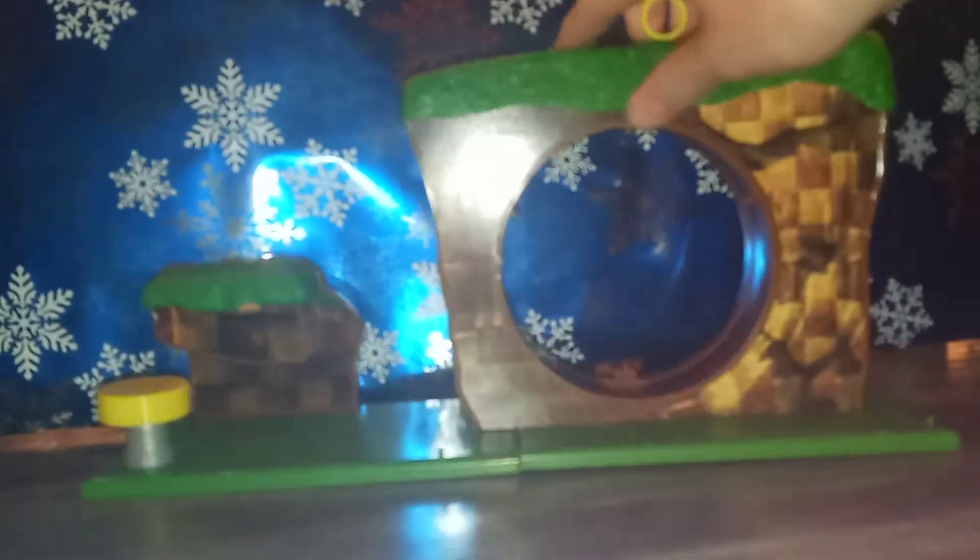Ignore my sparkly Christmas wrapping paper background here for a second. Here we have Green Hill Zone out of packaging. Over here you have the bumper, then you have the little green hills, and you got the little rings up there, and then the overall little turnaround round spinny cycle of fun thing — that's not the actual name, but it's what I've decided to name it.